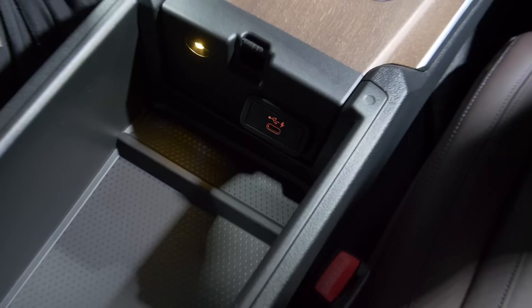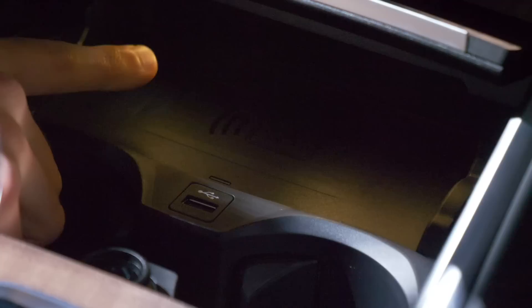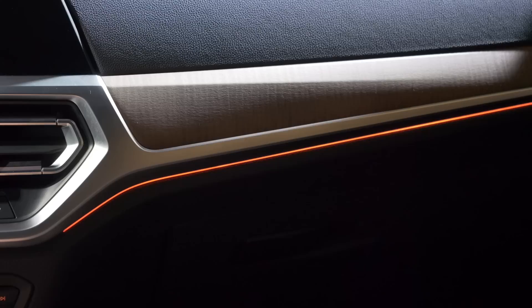Inside there's a USB-C charger and actually reasonable space. Underneath you have the adaptive cup holders, USB-A charging in the front, and also inductive charging if you ordered that. This is really useful because Apple CarPlay and Android Auto are wireless when you have the big GPS in the Live Cockpit Professional.